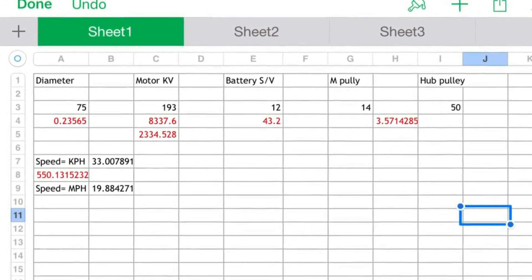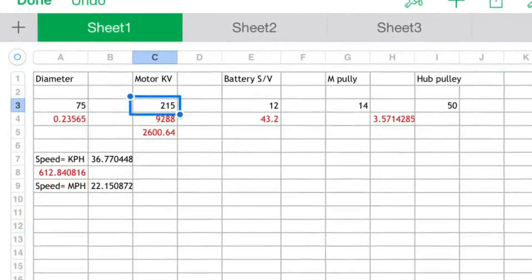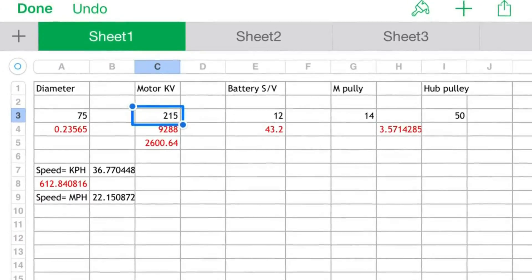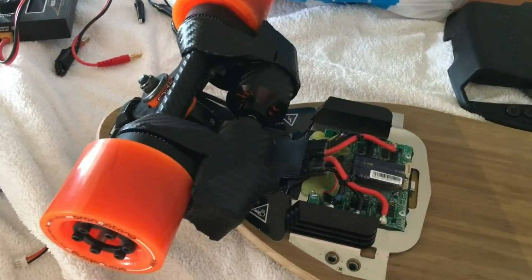The boosted motor pulley is 14-tooth and the hub is 50, which makes 19 miles per hour. If we increase the motor KV to 215, we get 22 miles per hour, which is the speed of the Dual Plus.